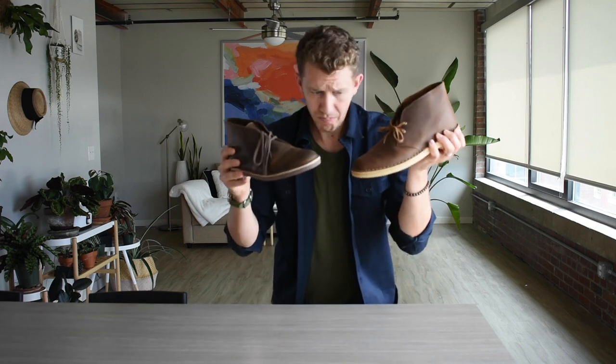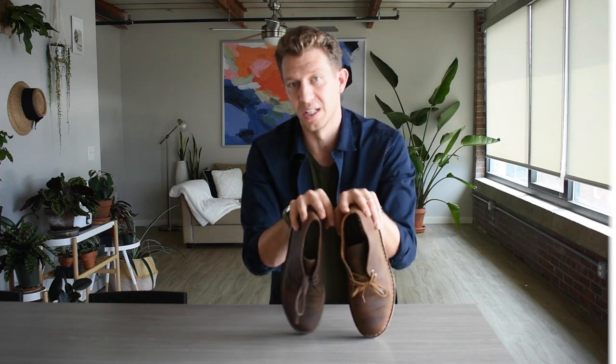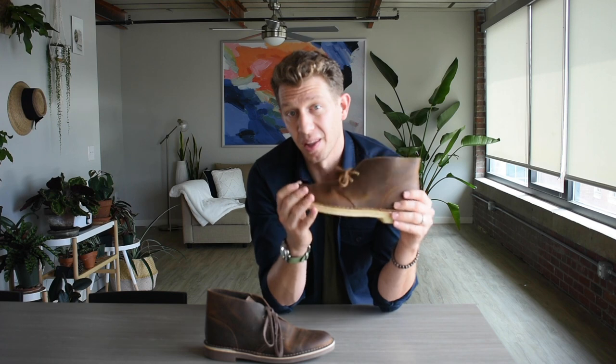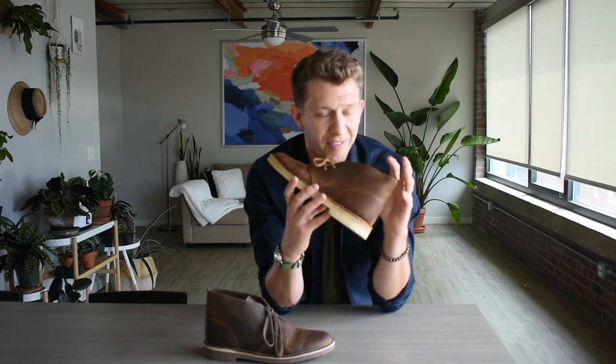So to start off, what we're gonna be talking about today is the Clarks Desert Boot, and we're gonna compare that to the Bushacre 2. When you look at these two boots side by side, they look almost identical. Clarks has been around over a hundred years, but it wasn't until 70 years ago when they came out with the Desert Boot that's what really put them on the map. Since then, this has become a fashion icon — you've no doubt seen somebody wearing a pair of Clarks Desert Boots because these things are so popular.